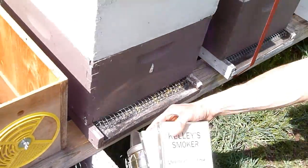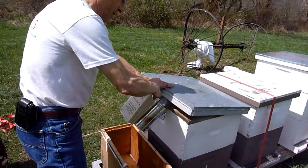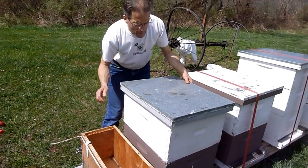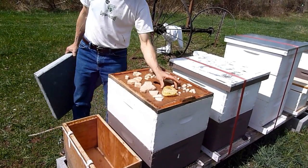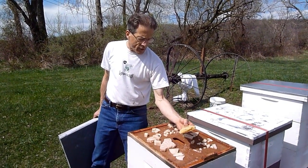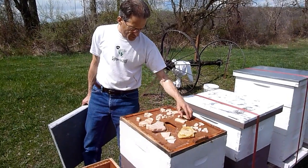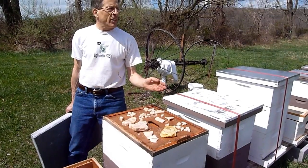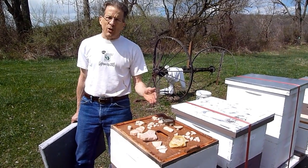I'll give it a little smoke down here and under the outer cover, then take it off. This was a piece of honeycomb that I left and broke off when we were here last week — they haven't touched it. This is some of the fondant I put up here for insurance toward the end of the year, so they had plenty of food. The question is, why was the cluster so small?